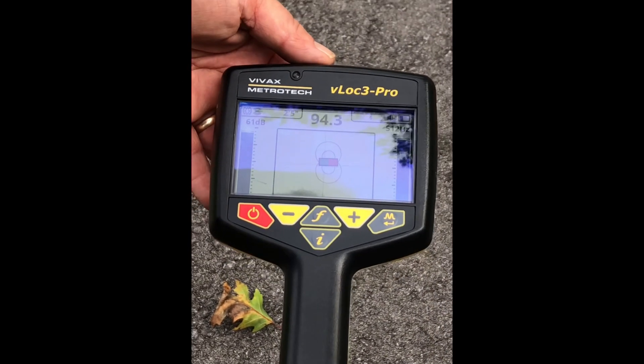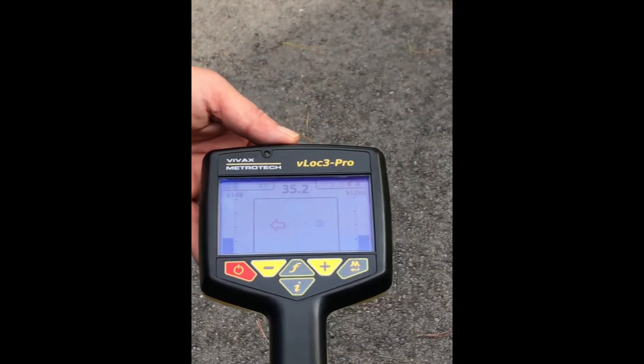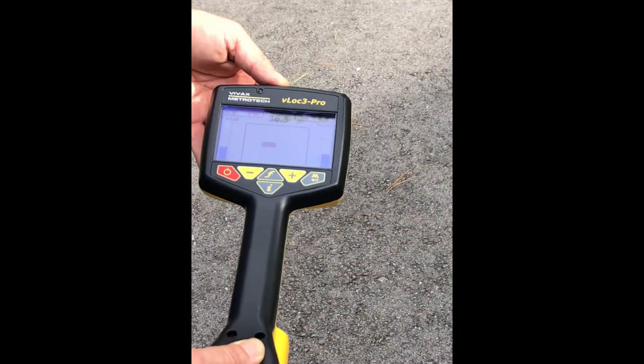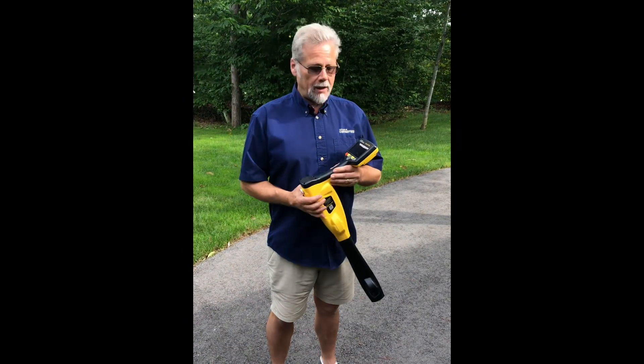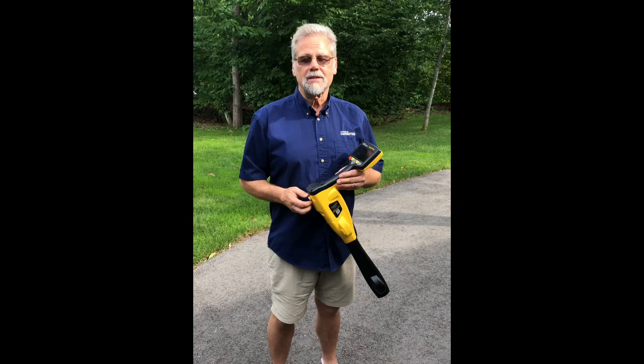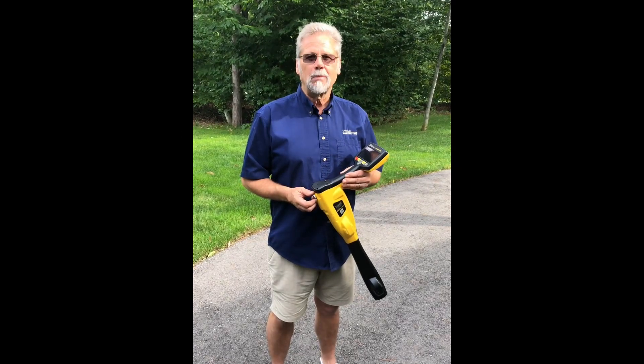That's all there is — it's that simple. All you do is follow the arrows until it takes you right to where the sonde is, locate it, take your depth measurement and away we go from there. We hope you found that useful. If you have any questions, please contact us at vivax-metrotech.com or click on the link below.